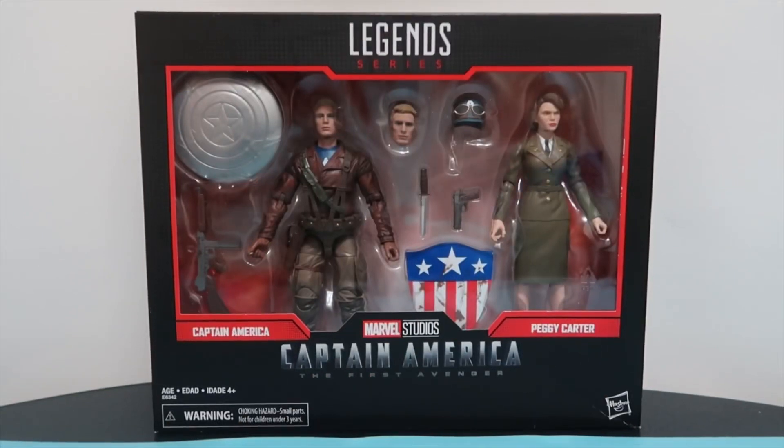Hello everyone, welcome to another action figure unboxing. Today we have a Marvel Legends series double pack box set — Captain America and Peggy Carter — and it's based off the Marvel Studios movie Captain America: The First Avenger.